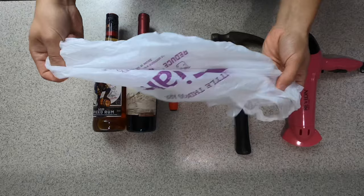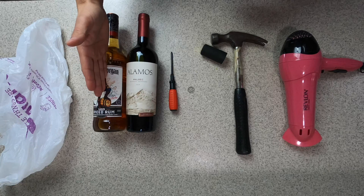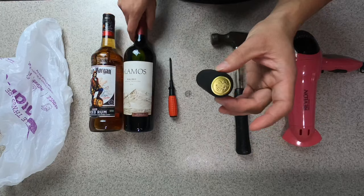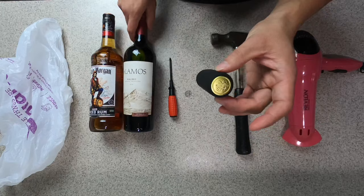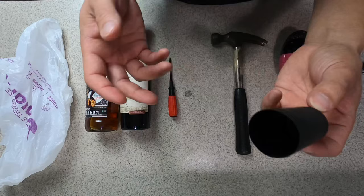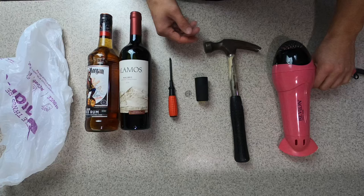I'm going to show you exactly how to get the cork out without breaking it, without making a mess. First thing you need is a regular shopping bag. Next, obviously your hard liquor. Next up, any kind of screwdriver - I'm using a Phillips head. You're gonna need a dime - nothing else works, get a dime. This is the most important thing: the little shrink wrap cap that goes on top of the wine. I got these off Amazon - four dollars for 30 of them. You're also gonna need a hammer and a blow dryer for the shrink wrap.